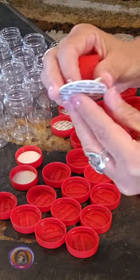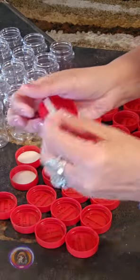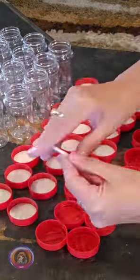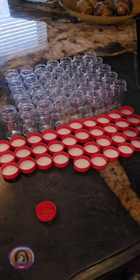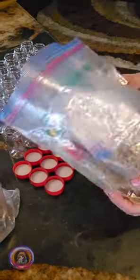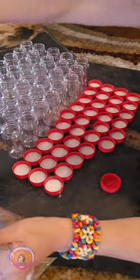I didn't realize that some of the lids were stuck together. Before, all my spices were in mismatched little bags, and I honestly didn't know what I had. Now, with these jars, everything is in one place, neatly organized.